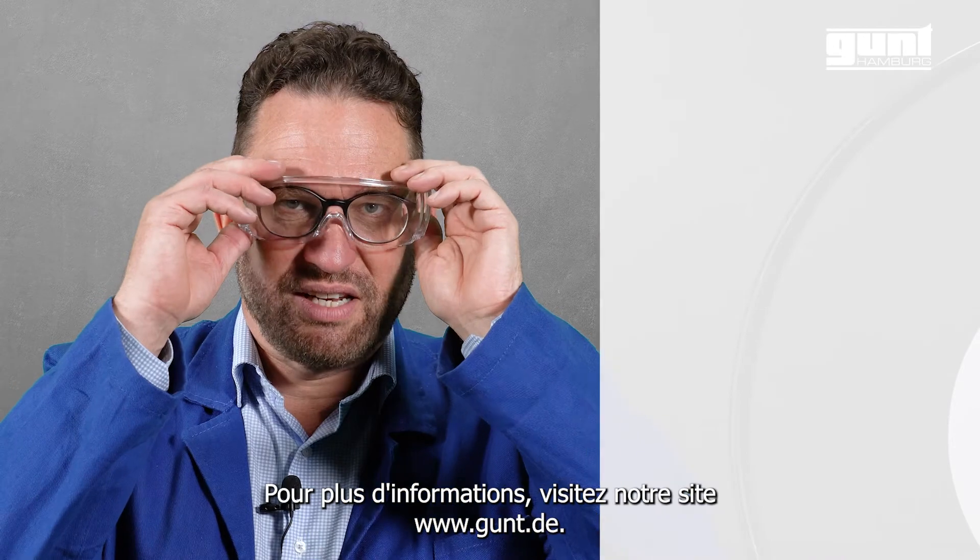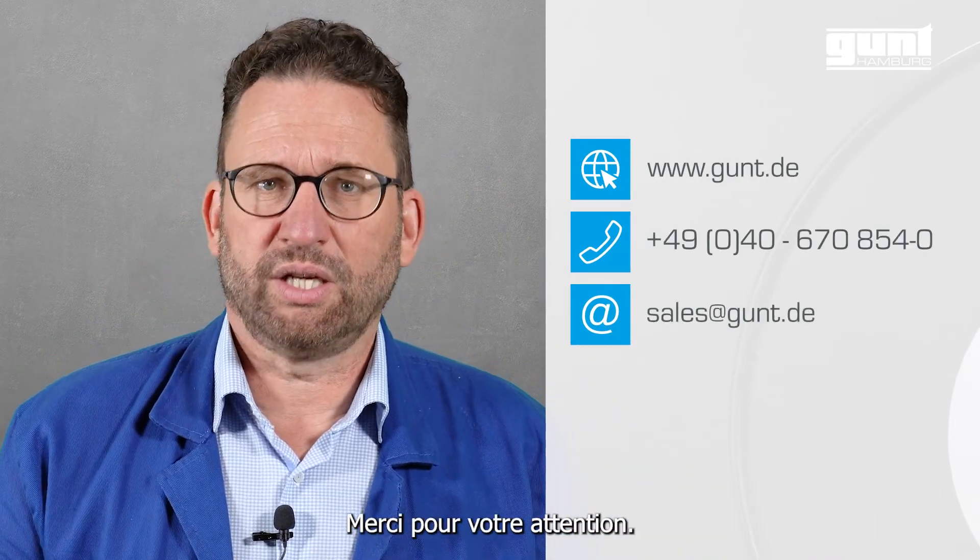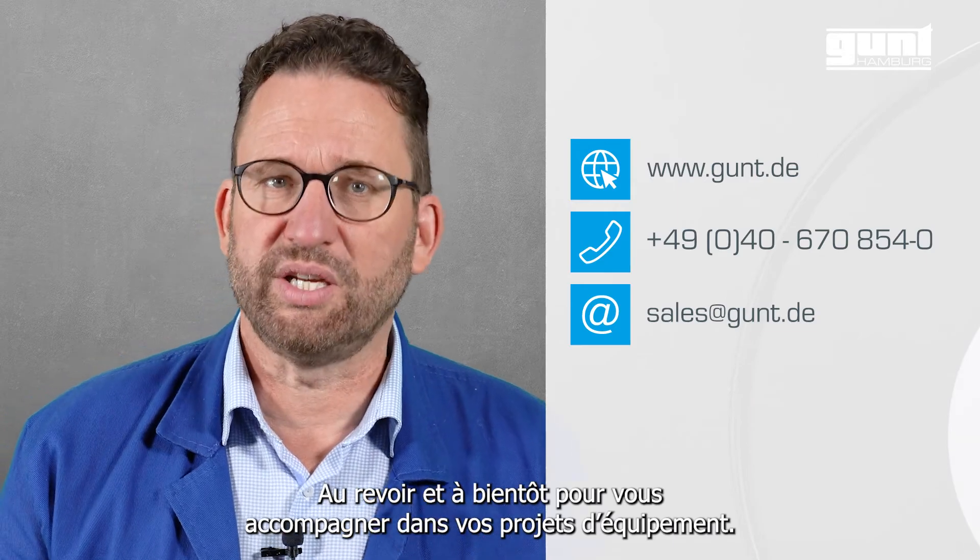For more information visit www.gund.de. Thank you for watching, goodbye and good luck with all your teaching endeavours.